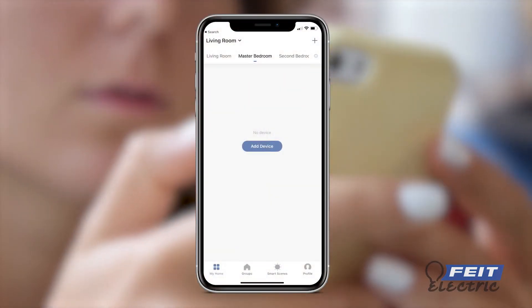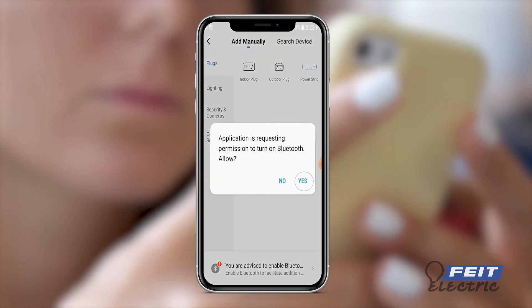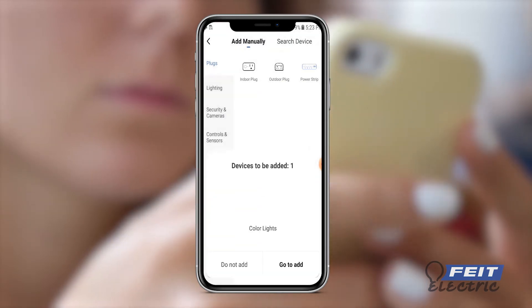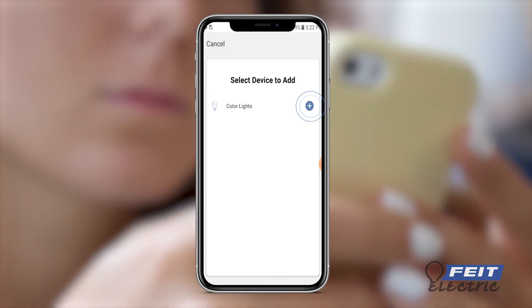From the Fytelectric app homepage, tap the plus sign at the top right to add a new device. Tap yes to give the Fytelectric app permission to turn on your Bluetooth. Tap go, then select color lights.